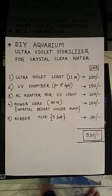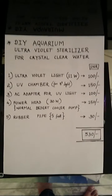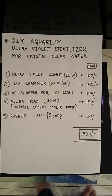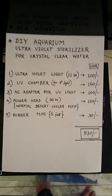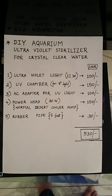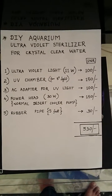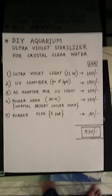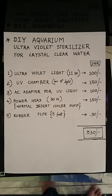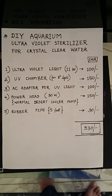You will need a UV chamber for an 8-inch ultraviolet light that would cost you 150 rupees, an AC adapter for your UV light that would cost 100 rupees, and a power head — you can use a normal desert cooler pump available from any nearby electrical shop for around 150 rupees. You'll also need a rubber pipe of not more than 5 feet, costing about 30 rupees. So in total, 530 rupees.